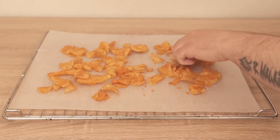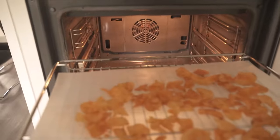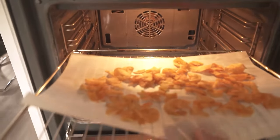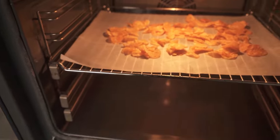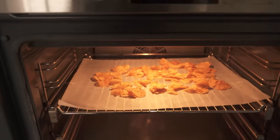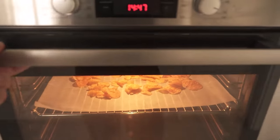There are two methods to do this. For the first one, you should spread the chips on a baking sheet, then put them in the oven. Set the oven to 75 degrees Celsius and leave the chips in for a few minutes. This removes the moisture and the chips become really crispy again.